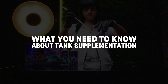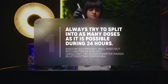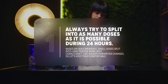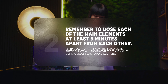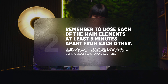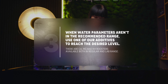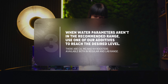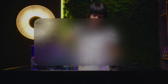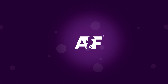Now that you know how to prepare each of our solutions for use in your aquarium, let's cover the most important things about tank supplementation. Always try to split into as many doses as possible during 24 hours. Remember to dose each of the main elements at least 5 minutes apart from each other. When water parameters aren't in the recommended range, use one of our additives to reach the desired level. For more information, visit aquaforest.eu. Thank you and happy reefing!